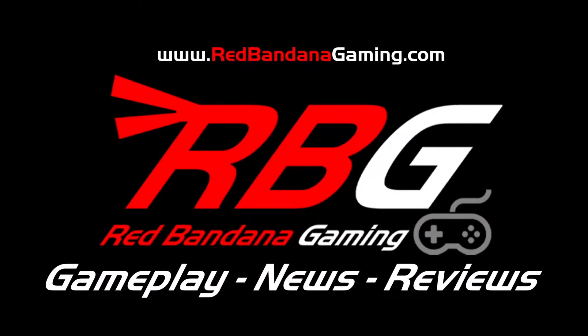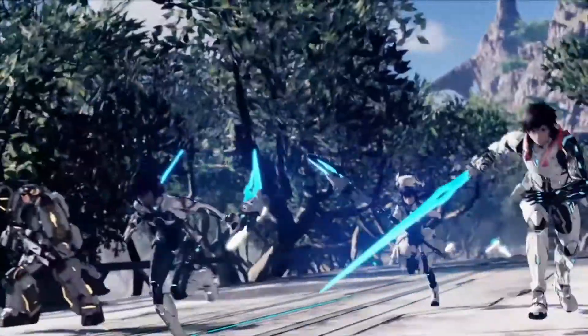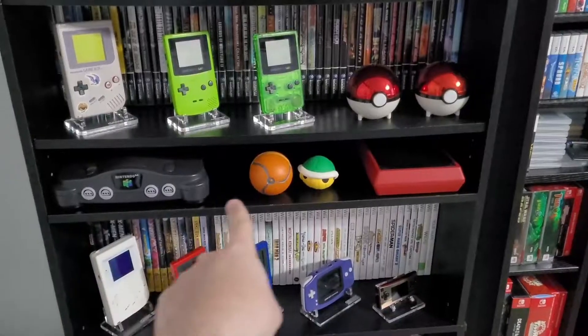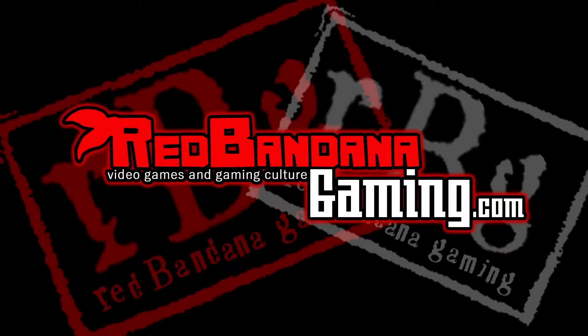Welcome to Red Bandana Gaming — the channel where Logan will show you everything. From gameplay to gear, their crew is here to take you on a journey through every atmosphere. Releases to news, you don't have to choose. Red Bandana Gaming is here for you.